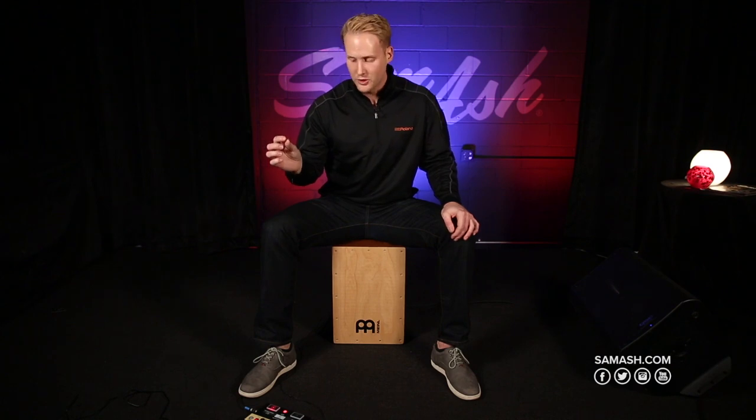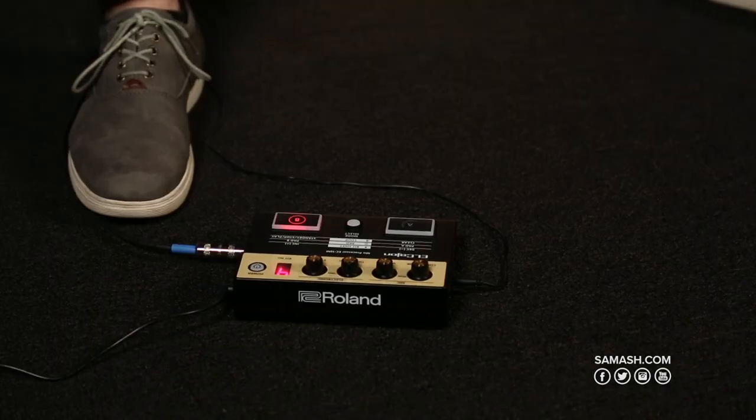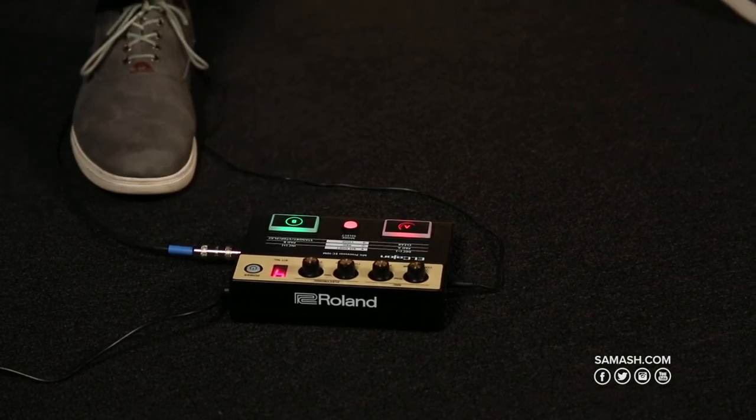As soon as I start playing it's going to start looping. Right when it detects the first frequency, you're good to go. When you want to stop it, just hit the B button again. So now it's going to loop over and over.